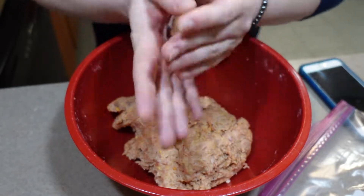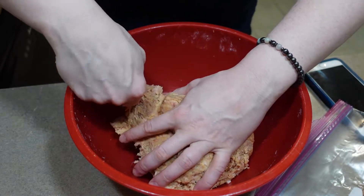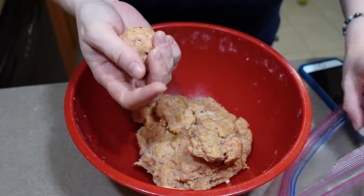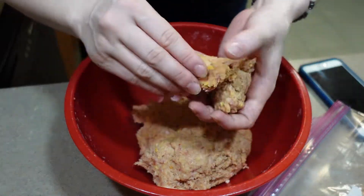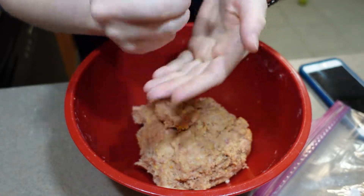Now when you go to freeze your bag or whatever you're storing your sausage balls in, you want to make sure to keep them in a single layer if you can. You don't want them all stacked on top in a pile because it's going to be way harder to separate them that way. And honestly, if you've got enough room in your freezer to freeze them on a cookie sheet, that will be ideal.